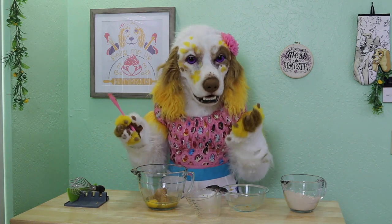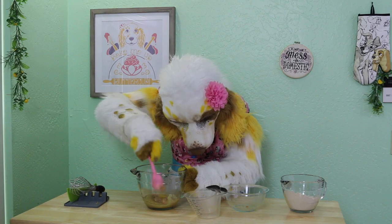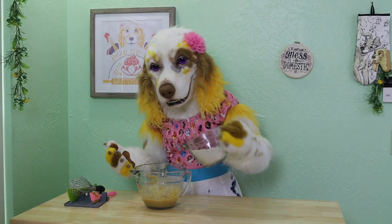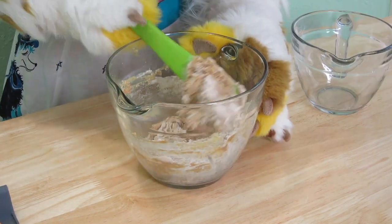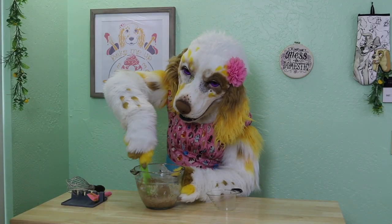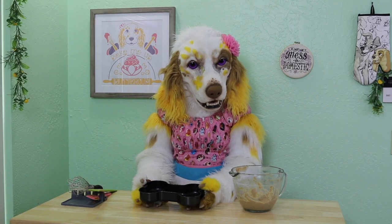Add two tablespoons of butter. Add one half cup of sugar. Add a splash of water or milk to help thin that batter out.